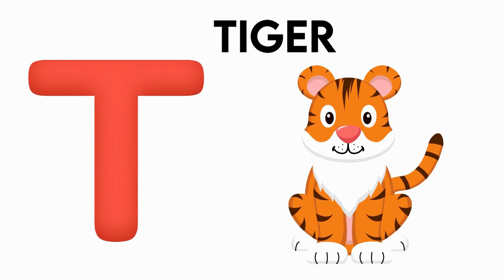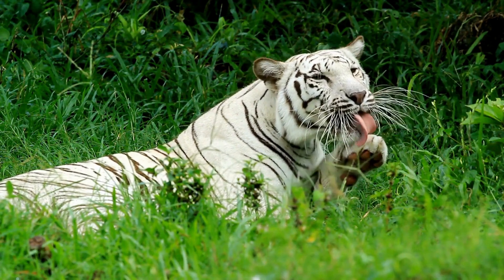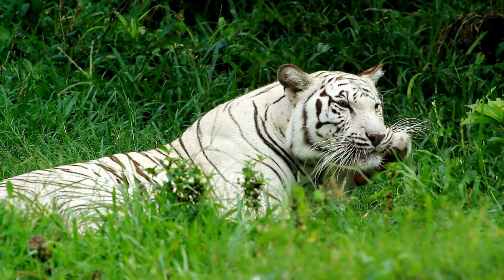V is for tiger. t-t-t-tiger, t-t-t-tiger, T-t-t-tiger, T-t-t-tiger.